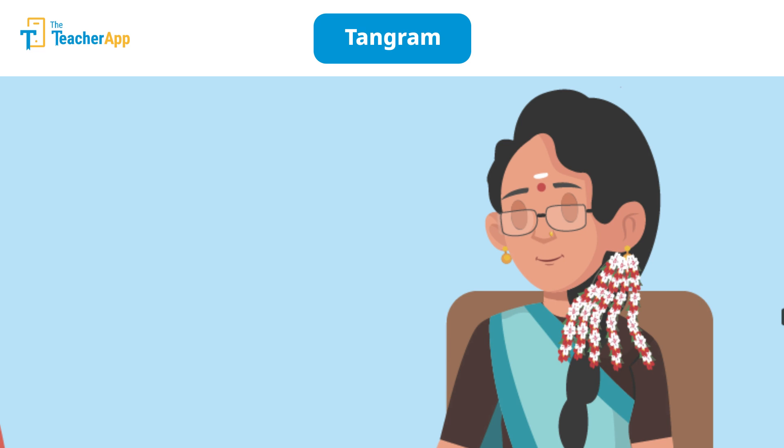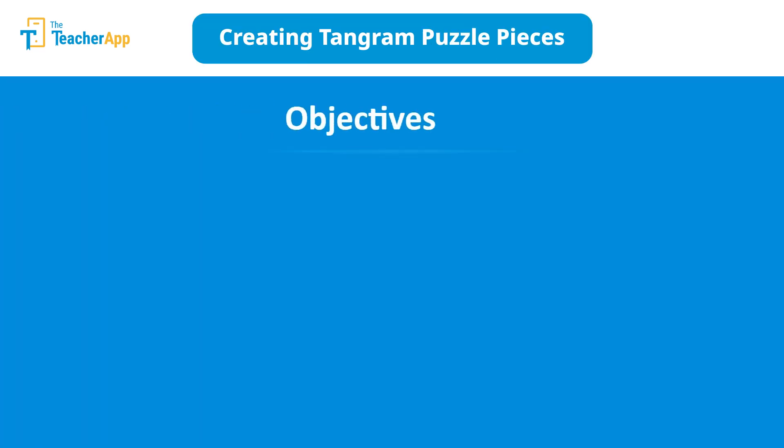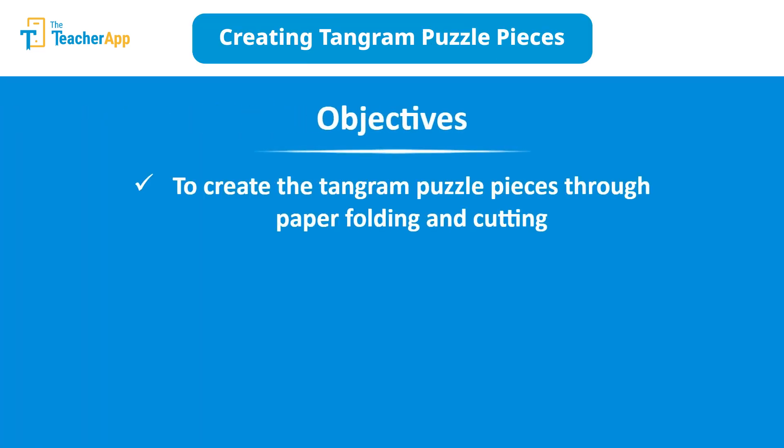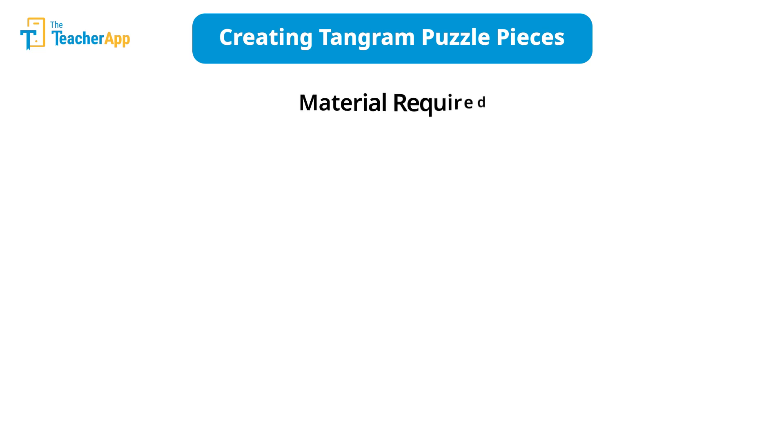Let's go to Saraswati Madam's classroom where she is about to introduce the magical world of tangrams to her students. The objective of this tangram activity is to not only create the puzzle but also to develop visual-spatial skills and enhance logical thinking among students. This activity is suitable for learners of classes 3 to 5.